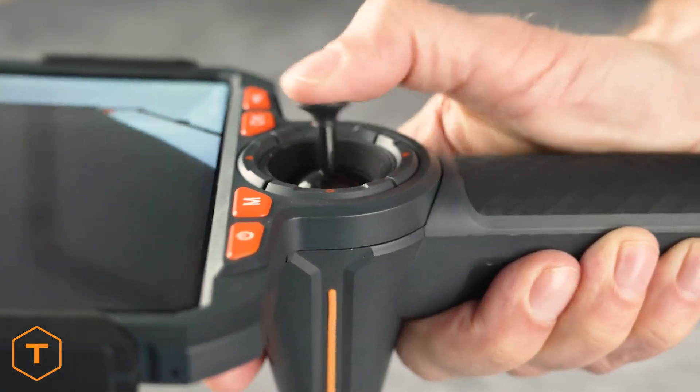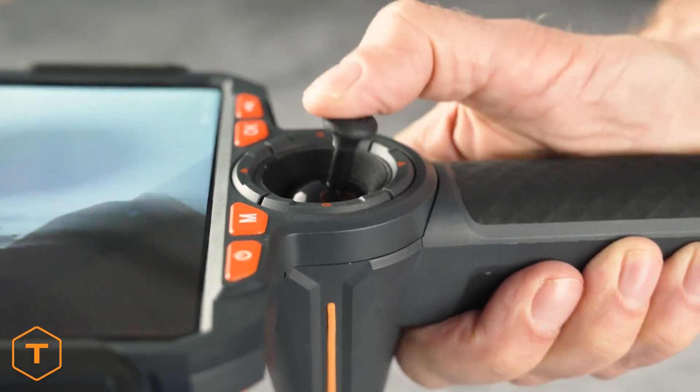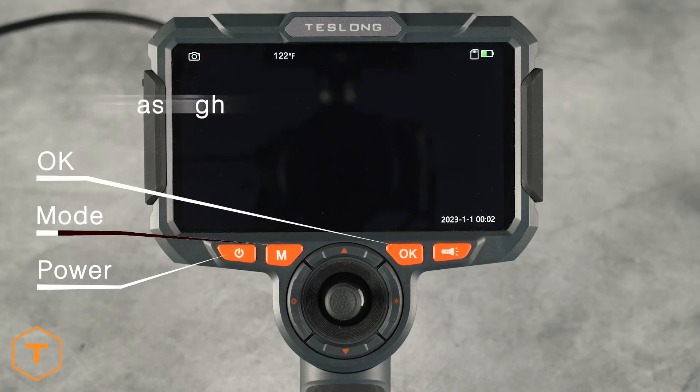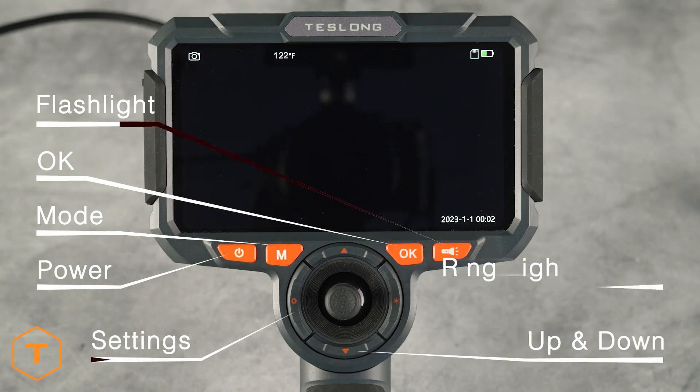All of the controls are within a finger's reach of the handle. On the bottom left of the screen is the power button, and moving to the right you will find buttons for mode, OK, flashlight, settings, up and down, and the ring light.